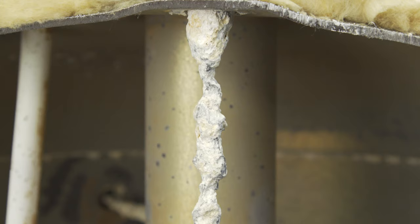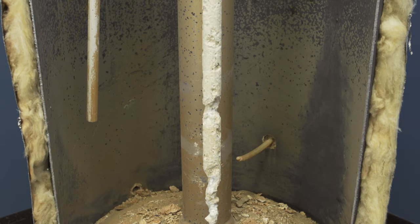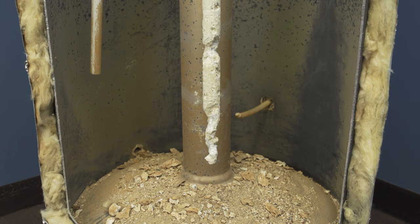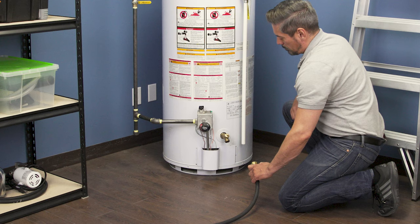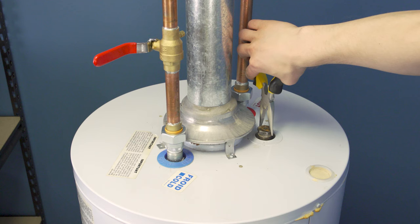As the anode is slowly eaten away, a scale is formed over top. Both the scale and the sediment in the water will build up on the bottom of the tank. This acts as an insulator which reduces the efficiency of the water heater.